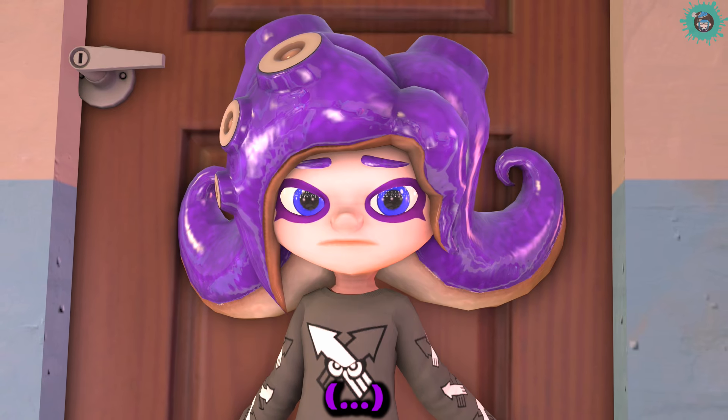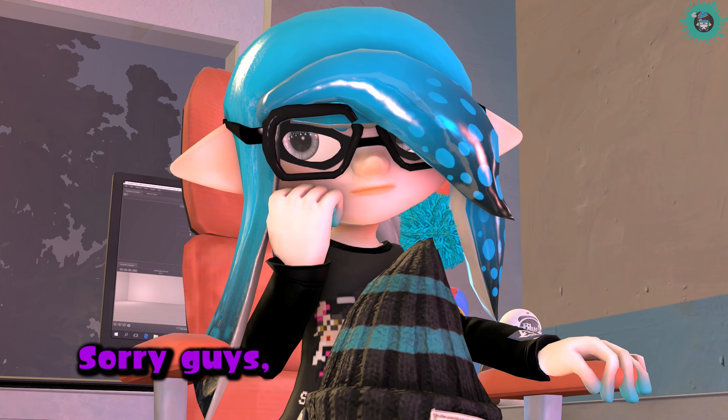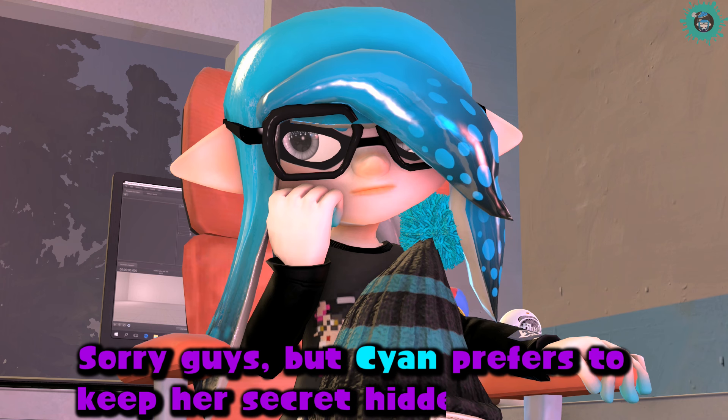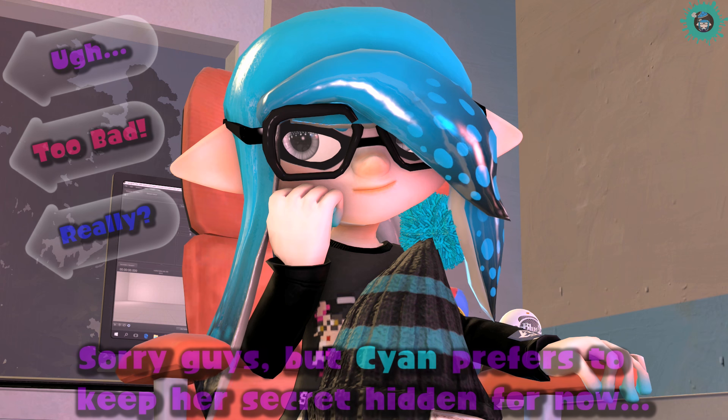I'm sorry! Sorry guys, but Saiyan prefers to keep her secret hidden for now. Hmph.